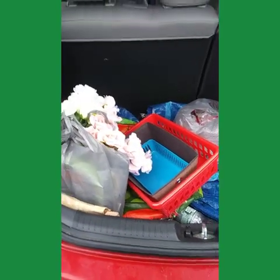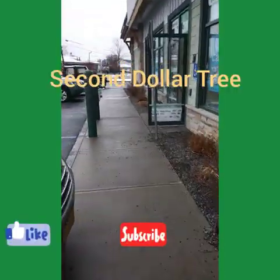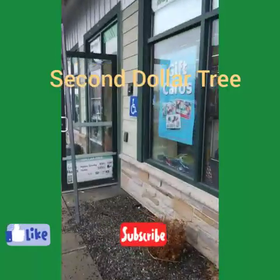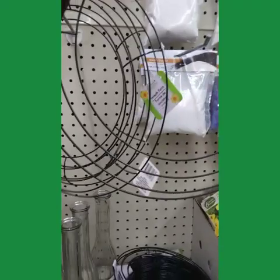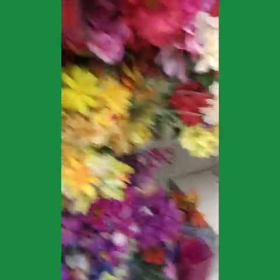I'm on to the next Dollar Tree. Put my stuff in the trunk and I'm into my next Dollar Tree. Here's the wire wreath arrangement — I'm going to pick that up for a DIY video, and a couple more different flower sprigs.